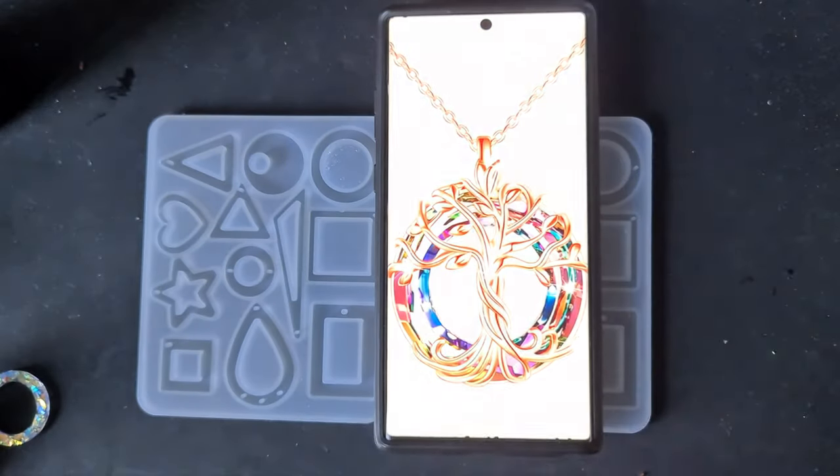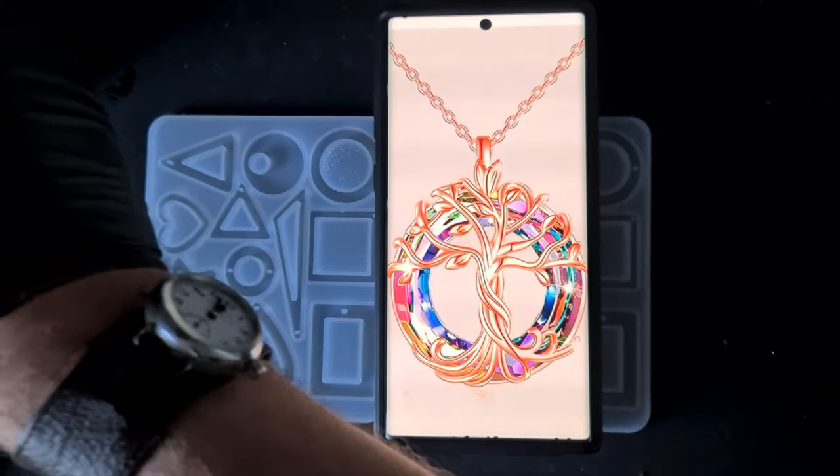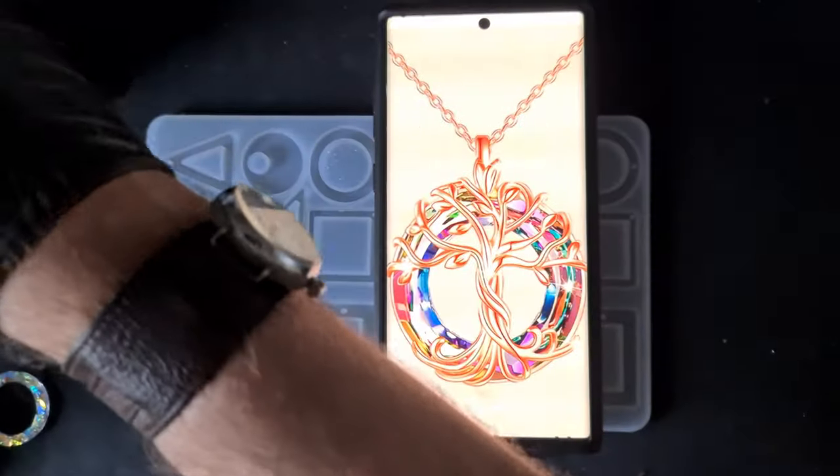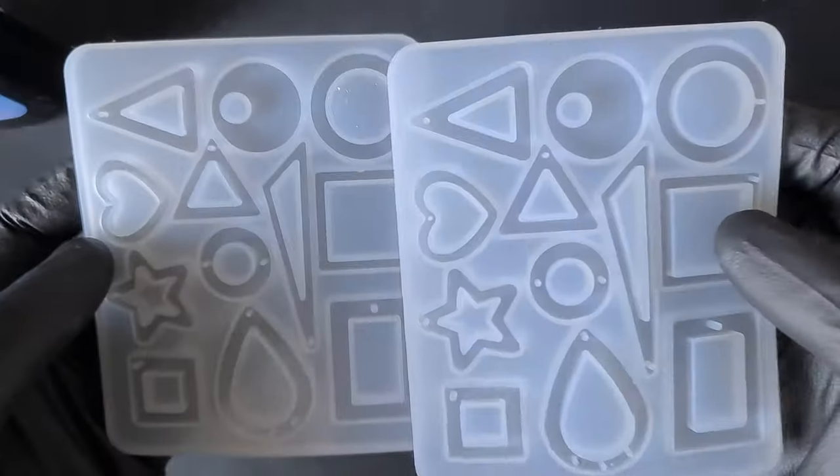You could do this with two-part resin, but for the video I want to get it all done as quickly as I can. I'm going to be using the Let's Resin UV.